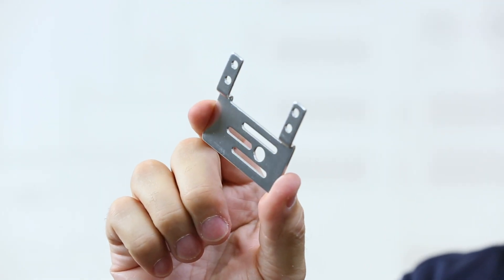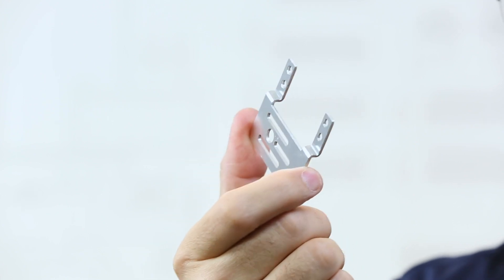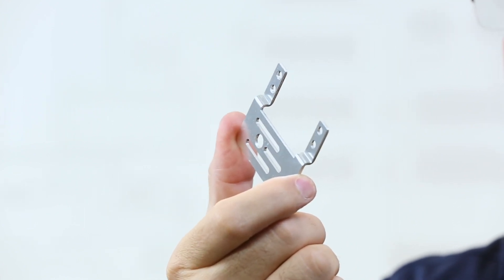This particular bracket would be part of our motion category. It is used to mount our motion elements — our standard servos — to our structure.